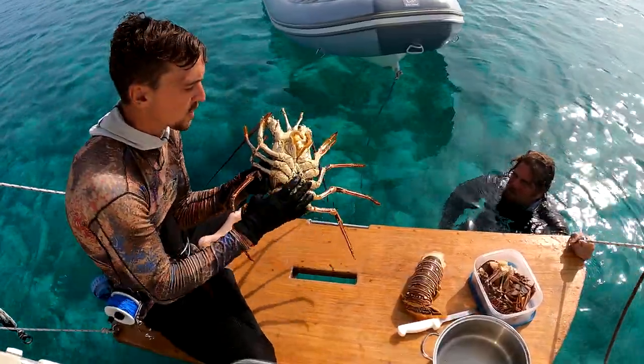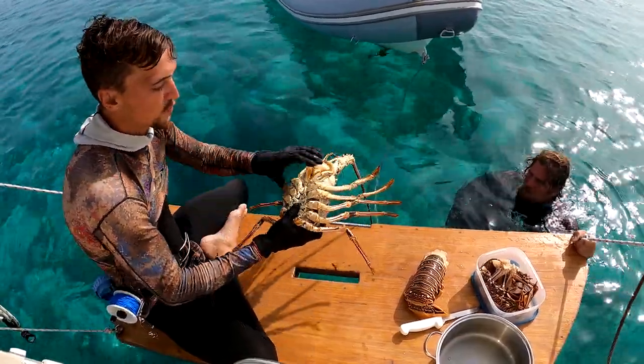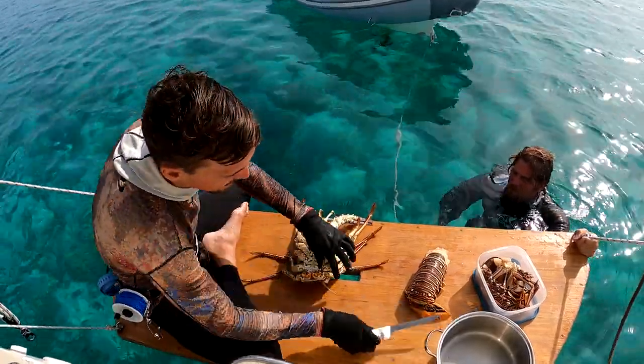Most people would just throw away the body after they've gotten the tail out, but you're wasting a ton of great meat here. Next up we're going to go for the legs and the arms. In my opinion, this is the best meat on the lobster — it tastes the best.